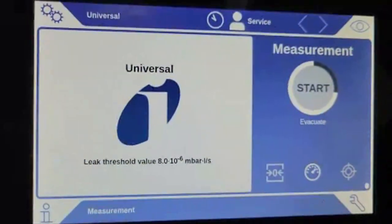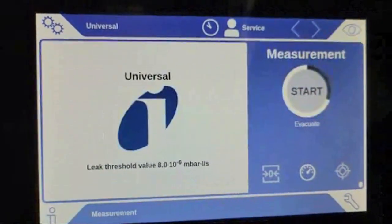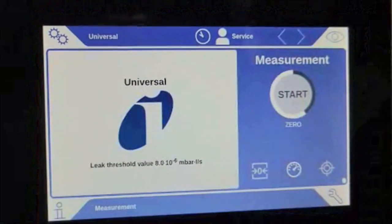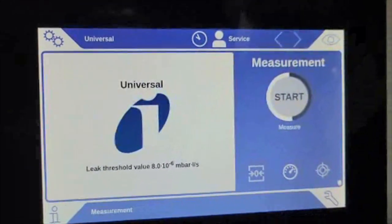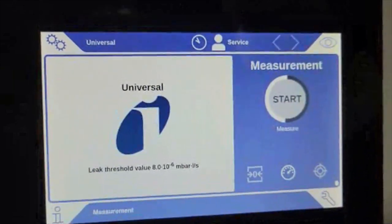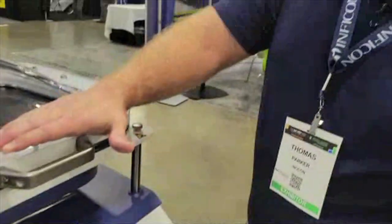The chamber is available in larger sizes so we can test multiple pouch cells or larger pouch cells as needed by the customer. When the test is over, we're going to give a go/no-go result and leak rates.